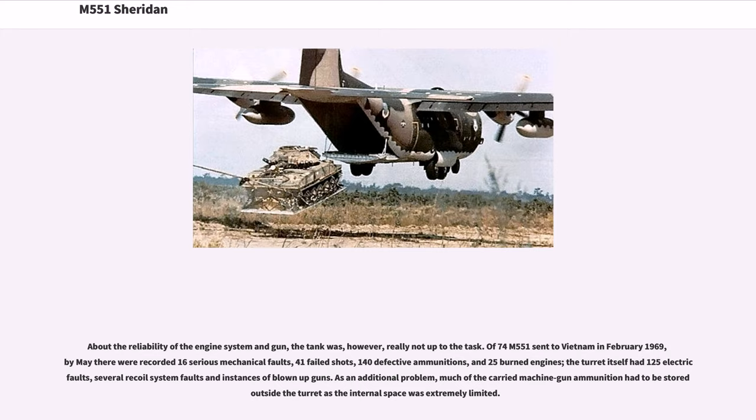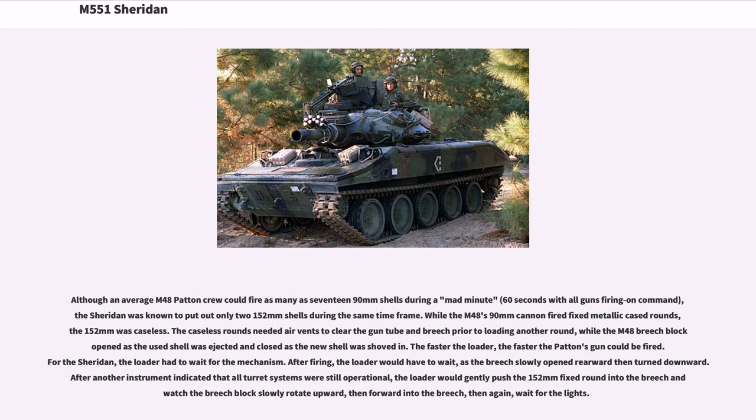As an additional problem, much of the carried machine gun ammunition had to be stored outside the turret as the internal space was extremely limited. Although an average M48 Patton crew could fire as many as 17 90mm shells during a mad minute — 60 seconds with all guns firing on command — the Sheridan was known to put out only two 152mm shells during the same time frame. While the M48's 90mm cannon fired fixed metallic-cased rounds, the 152mm was caseless, requiring air vents to clear the gun tube and breech prior to loading another round. For the Sheridan, the loader had to wait for the mechanism.